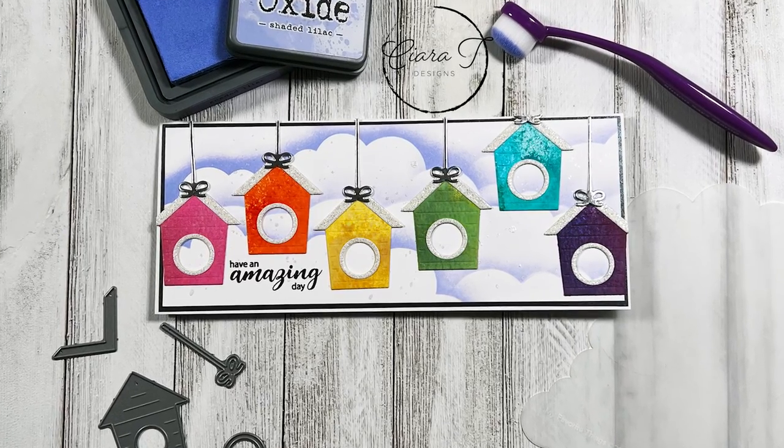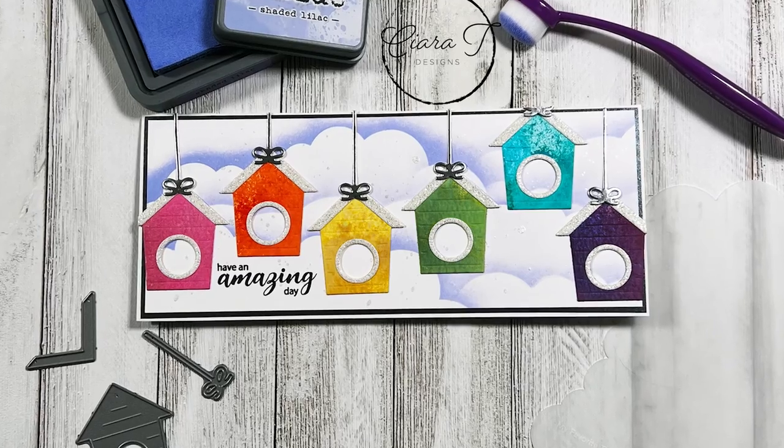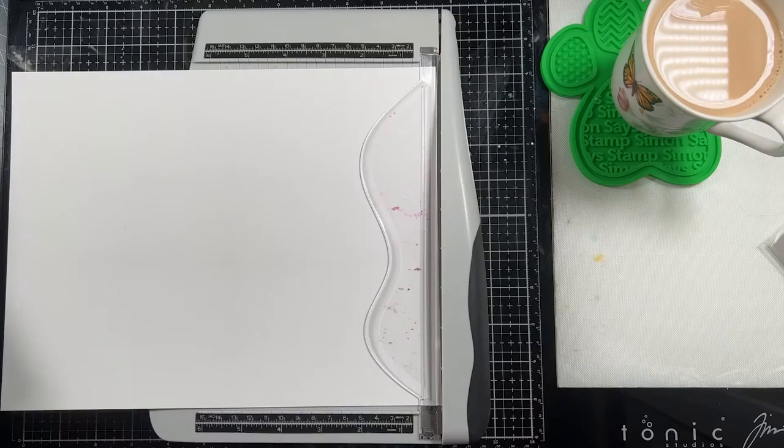Hello everybody and thank you for joining me. This is Sierra from Sierra Tea Designs and today I have this really fun rainbow birdhouse slimline card to share with you. So let's jump right in.